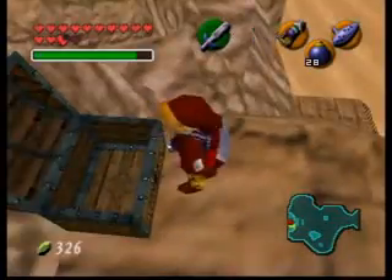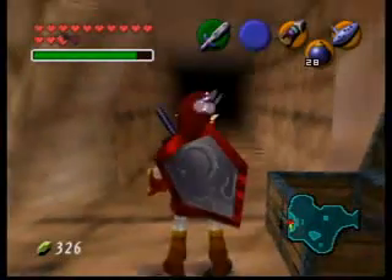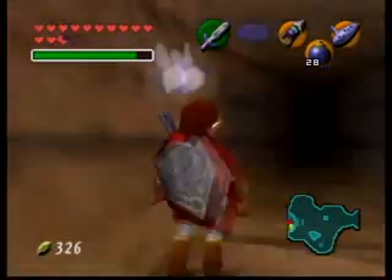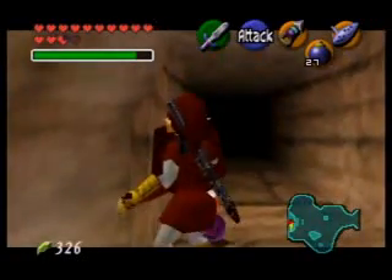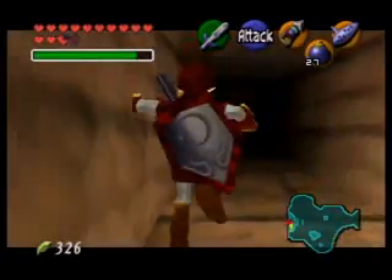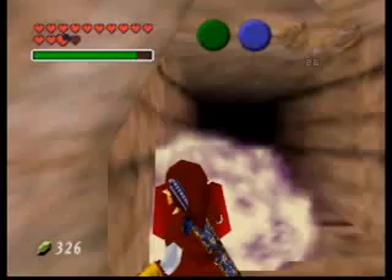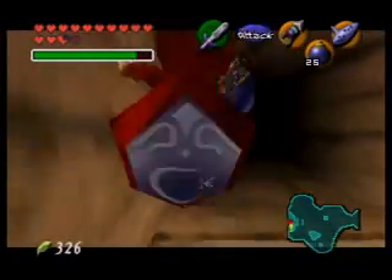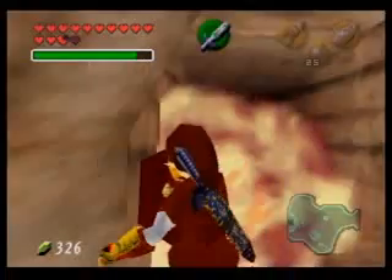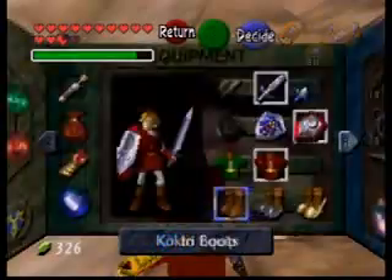Now you're up on the silver gauntlet side. But you can't longshot across because that chest isn't there yet — that's the mirror shield chest. So you've got to superslide across. Align to this wall, then turn 90 degrees and do a superslide here. You want to pause before you fall off the ledge on this one too.